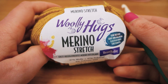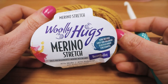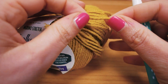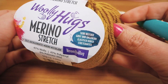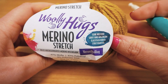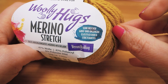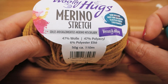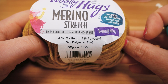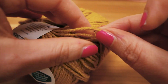This is the Wooly Hugs merino stretch wool in mustard yellow — it's number 123. It's a very special wool with some stretch, which is perfect for headbands. You want just a slight stretch so it's nice and tight around your head but not too much. Here we have 47% wool, 47% polyacrylic, and 6% polyester.